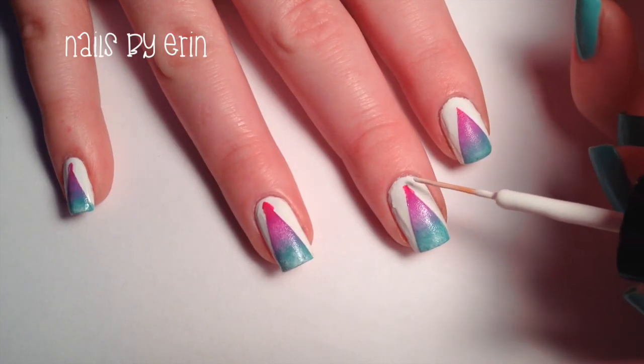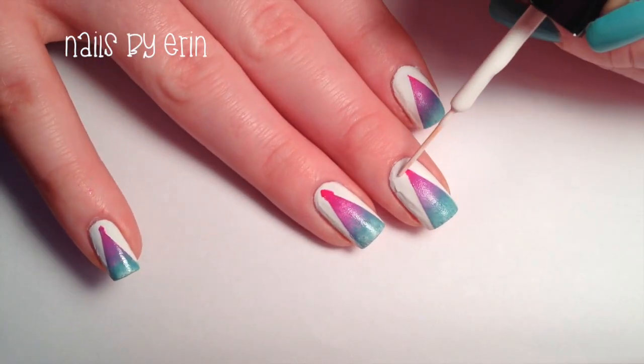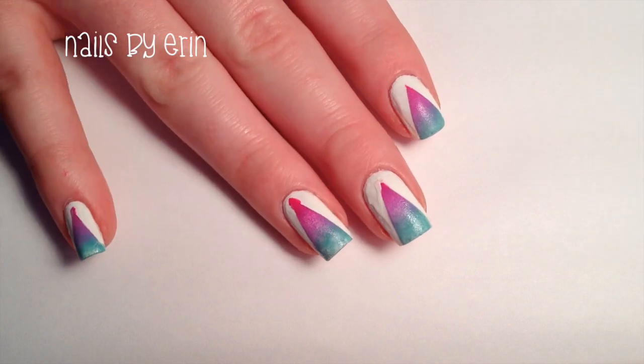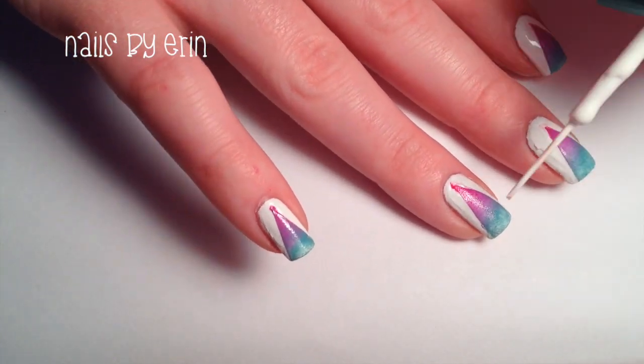As you can see, the tips of my triangles are not perfect, which is why it's important to press the tape down completely. But if you're like me and you messed that up, then just take a white striper and fix the points.